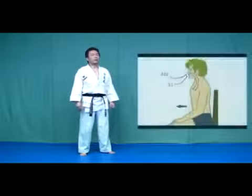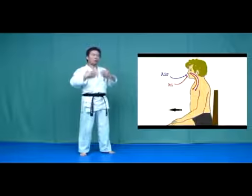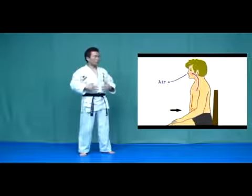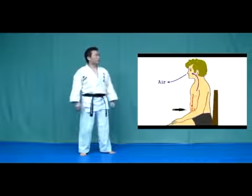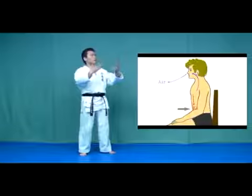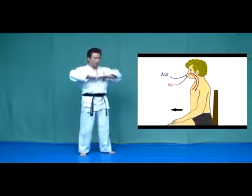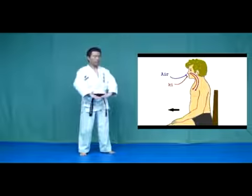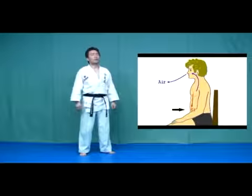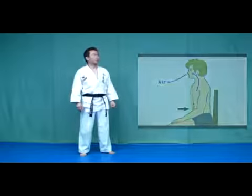When you breathe in, let air and Ki come into your body, pushing your belly out. When you breathe out, let air go out, and imagine that you send Ki down to Danjan. This breathing method is Danjan Breathing. When you send Ki to Danjan, strain your Danjan.